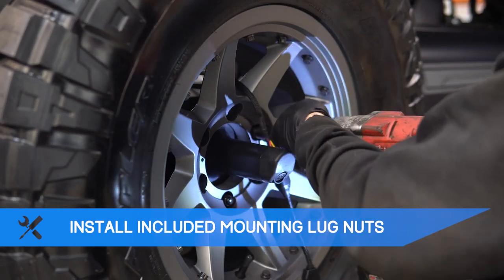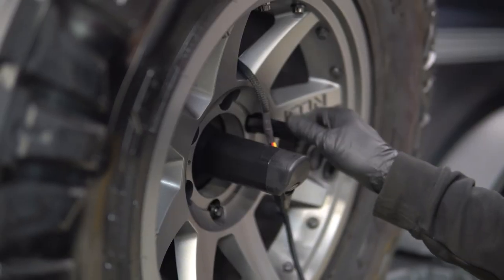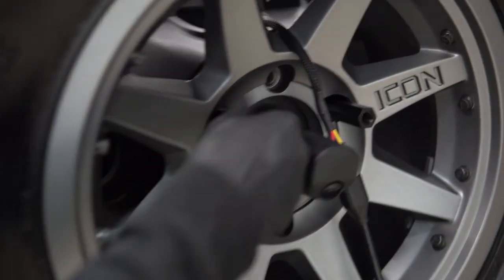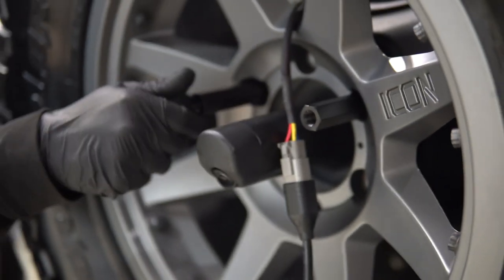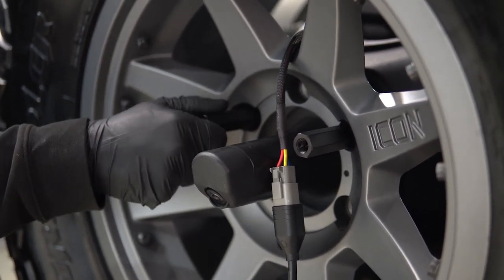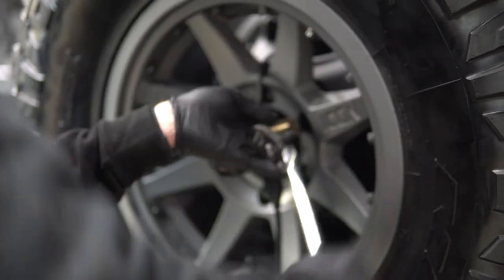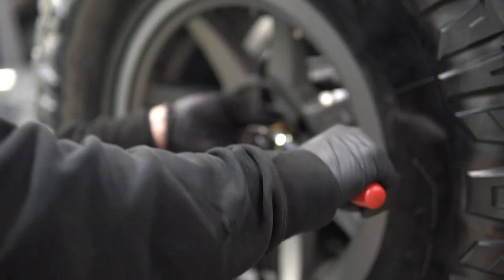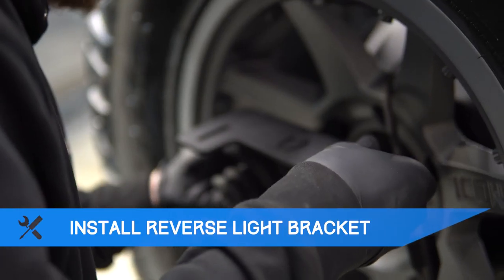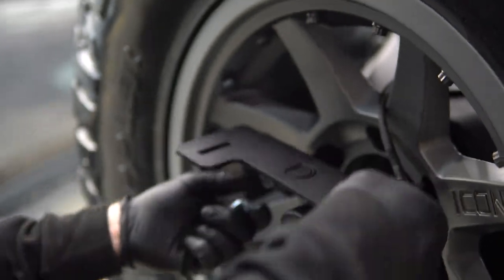Using a 19mm socket, install the included lug nuts for the top two lug nuts. Then, again using a 19mm socket, install your new reverse light bracket onto the two lug nuts with the included bolts and washers.